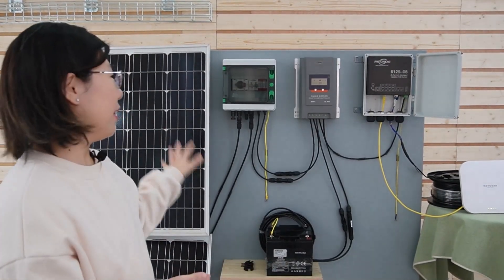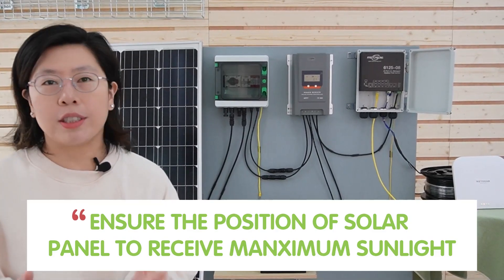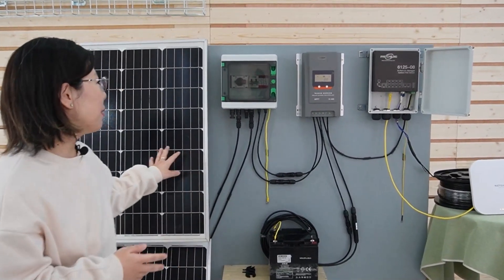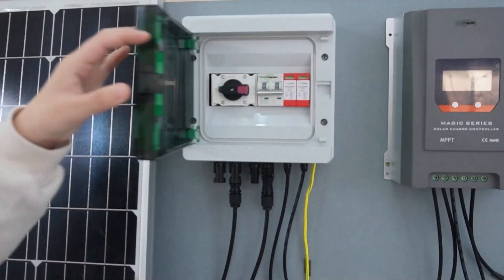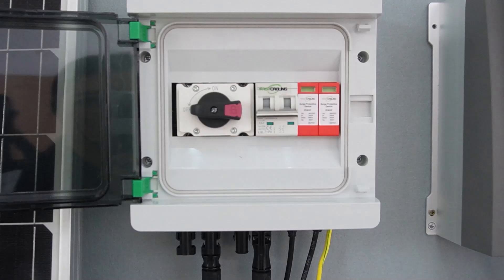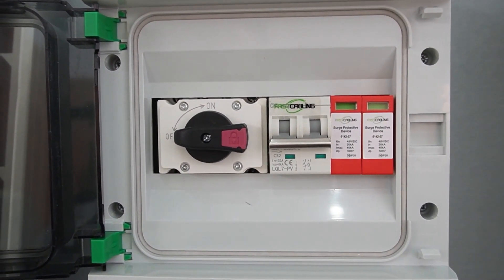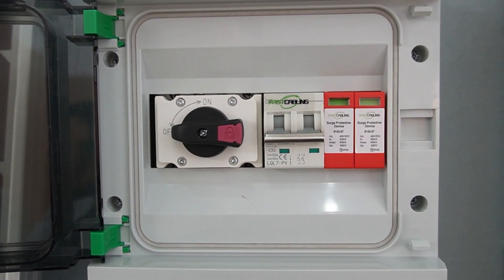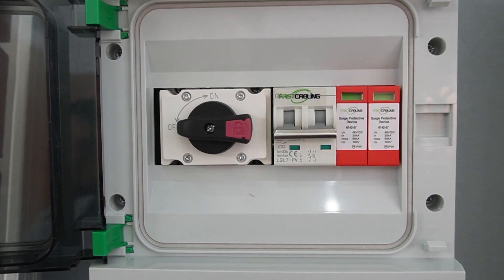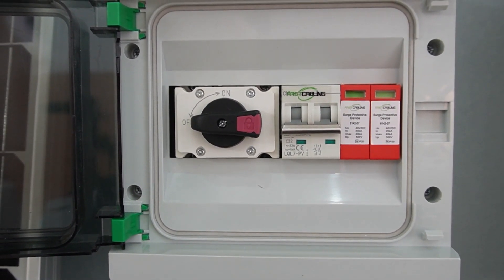Now let's talk about our setup today. First, you should properly install the solar panel, ensuring that they're positioned to receive maximum sunlight, and then connect it to a string box. A string box is a critical component in a solar power system, serving as a central hub for managing the electrical connections of solar panels, enhancing safety, facilitating maintenance, and providing essential protective features to ensure efficient and reliable operation of the entire solar power system.